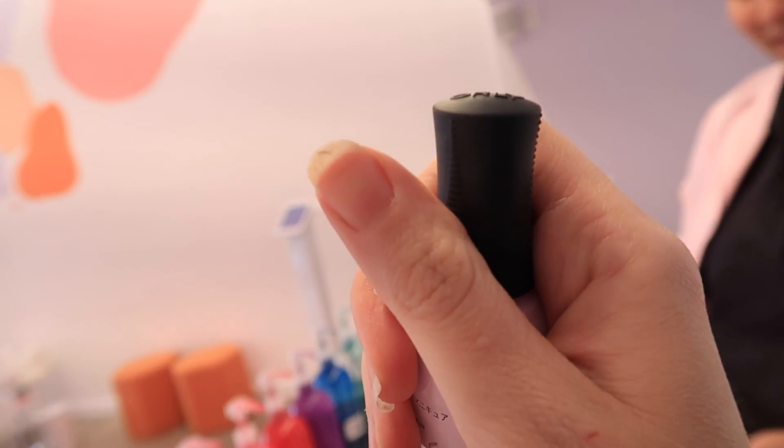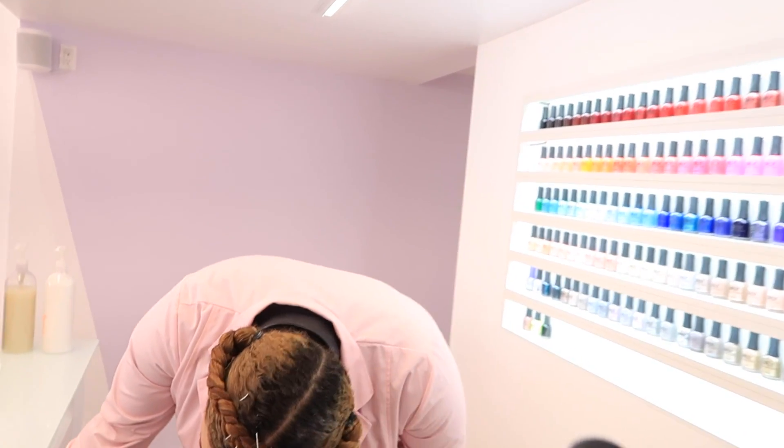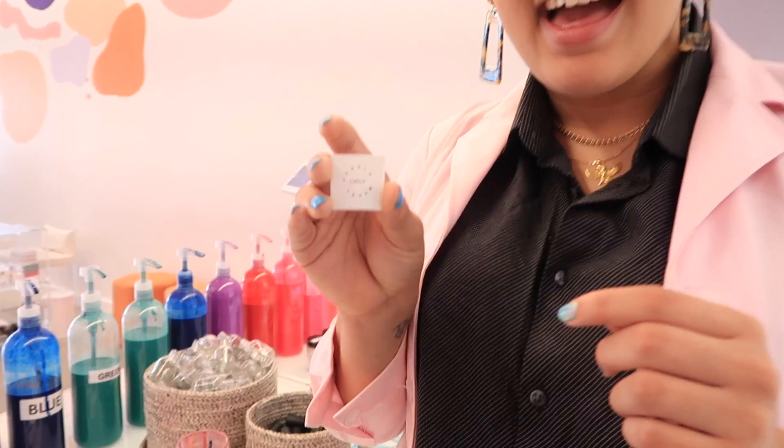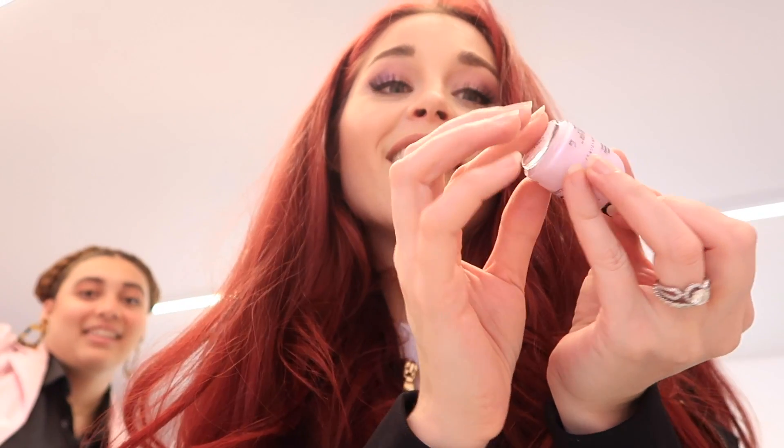Look at how rough my nails are, by the way — they are in desperate need of Ferris Wheel. But we're not done yet — we have to put your custom label on the bottom of Ferris Wheel. It will be so official. You already had it printed? This is so cool. Can I do the honors? This is the moment — Ferris Wheel is becoming official. And there it is. I'm an official nail polish scientist.